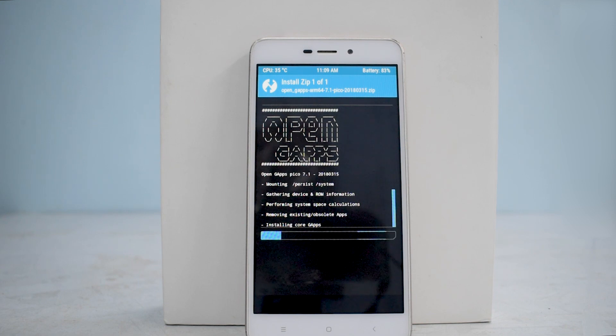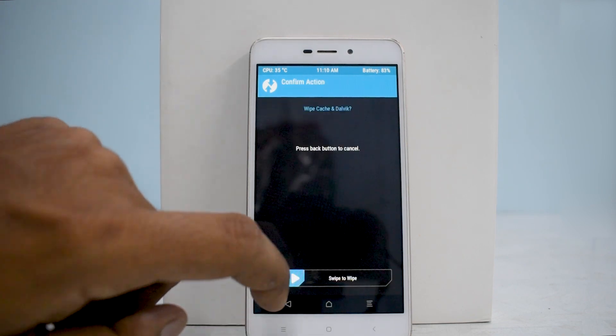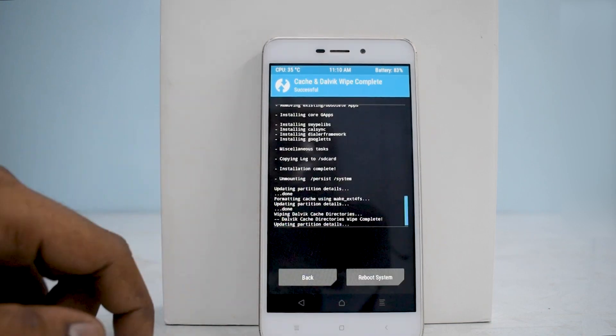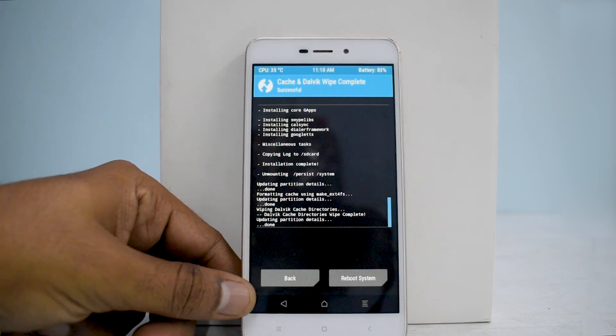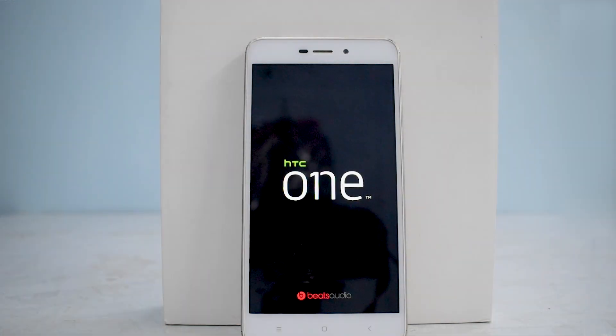After flashing, if you have any issues booting up, please don't panic — just leave the phone alone and it will definitely boot. Once the ROM is installed, wipe cache and Dalvik as always, then reboot system. Do not install anything else at this point. The first boot screen shows the HTC One splash screen, which is good to see on a Xiaomi device — reminds me of the old days.